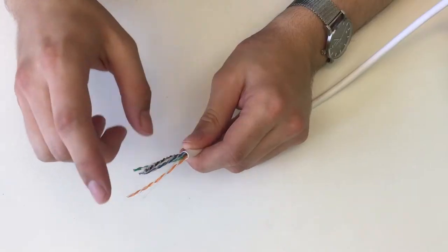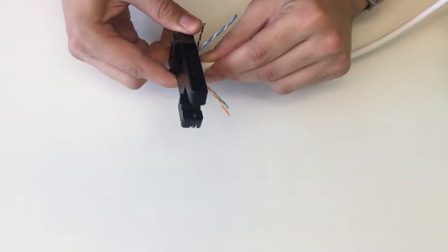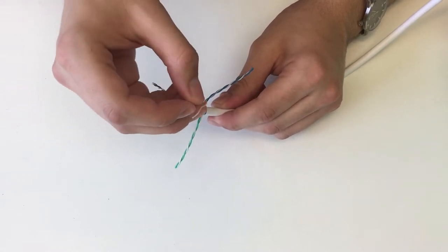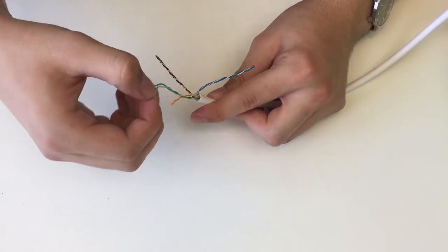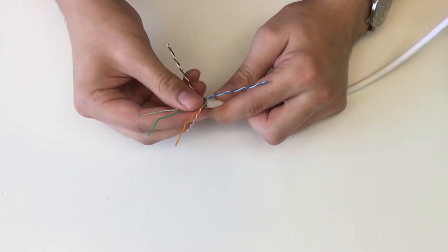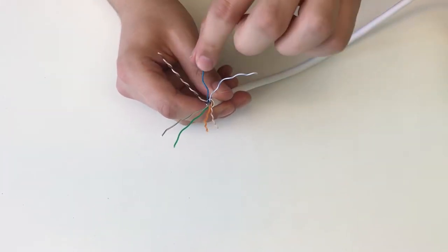Now we can untwist all the small cables and bend them down a bit so we can cut off the plastic center piece, and we can cut that out.